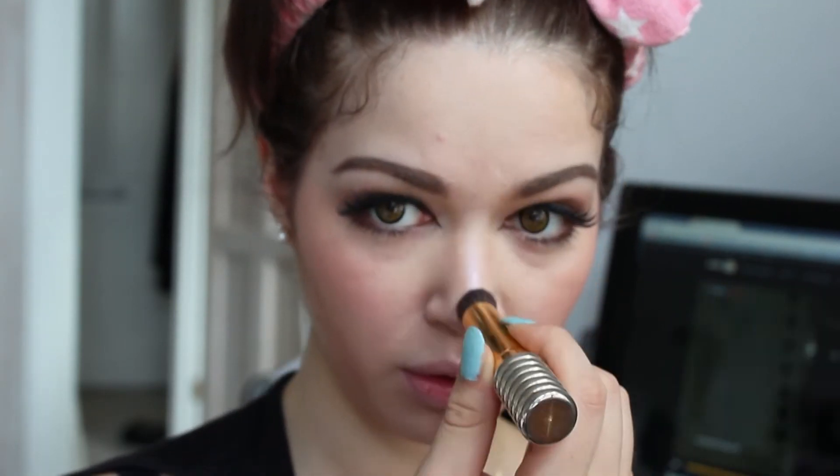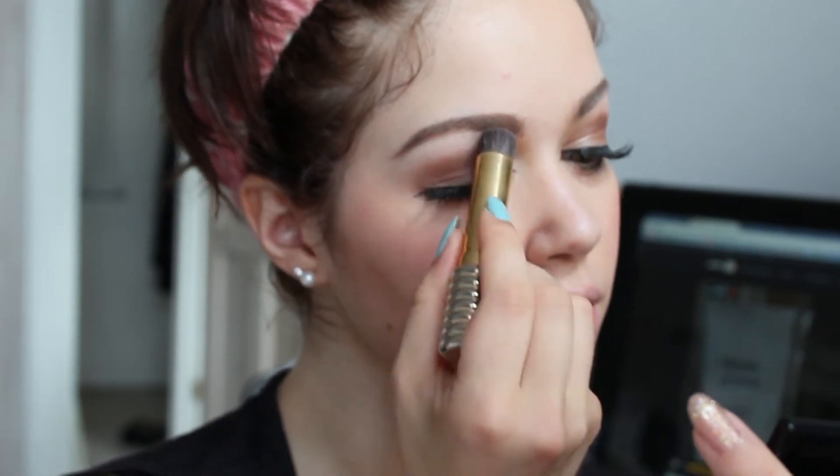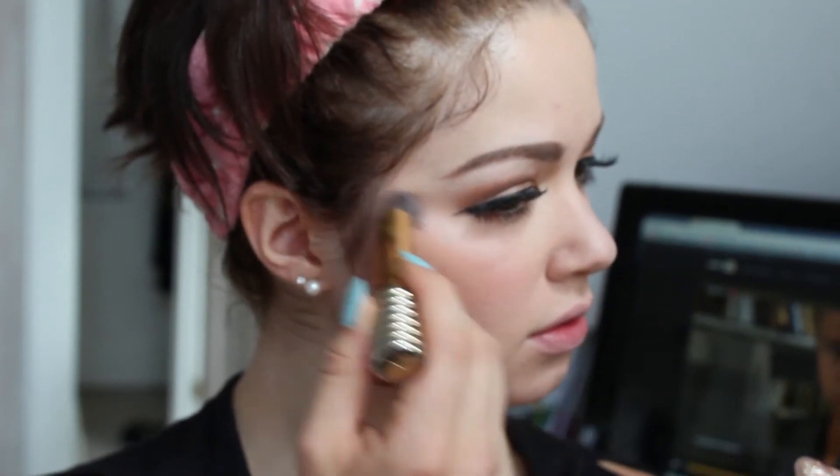I highlight my nose in a Y shape because I feel it fits my face better than a T. I highlight my brow bone, under my eyes and cheekbones to brighten that area, my cupid's bow, and my chin just a little.